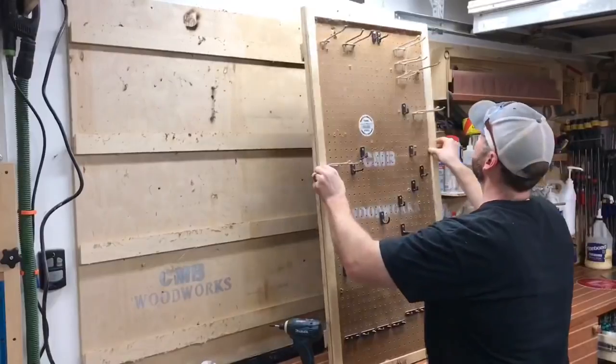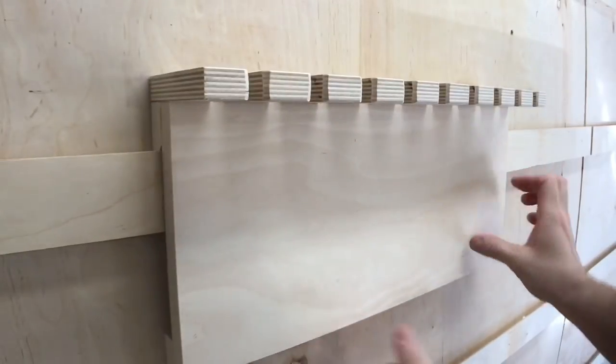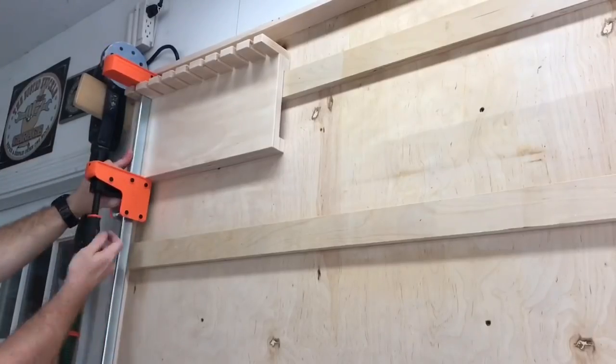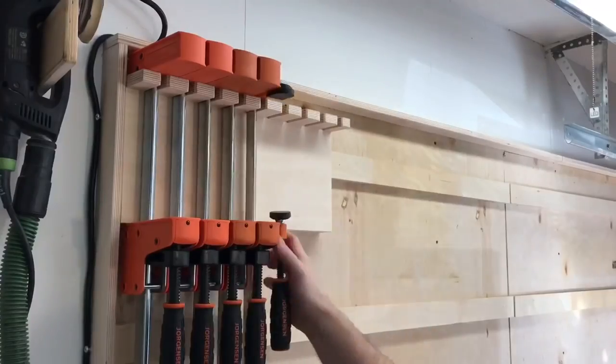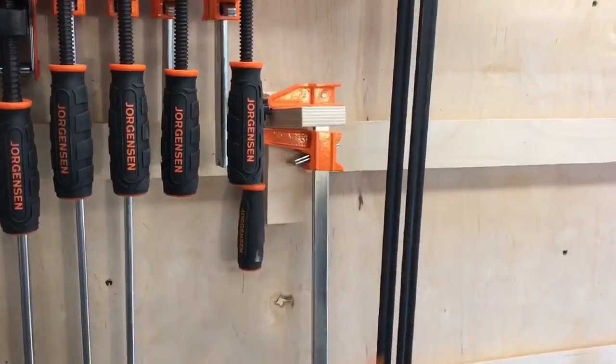The lack of organization on this French cleat wall has gotten out of hand and become very uninspiring. Well, all that is about to change. The beauty of a French cleat system is that it's so customizable to any space. It's a simple system with two adjacent facing 45-degree angle pieces that interlock, creating a super strong hold. I figure there's no time like the present.